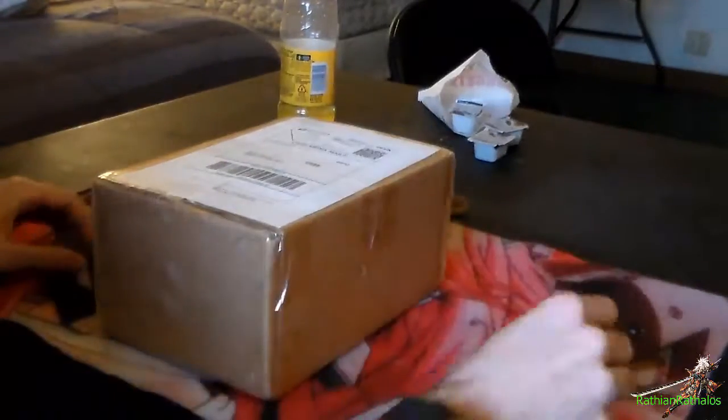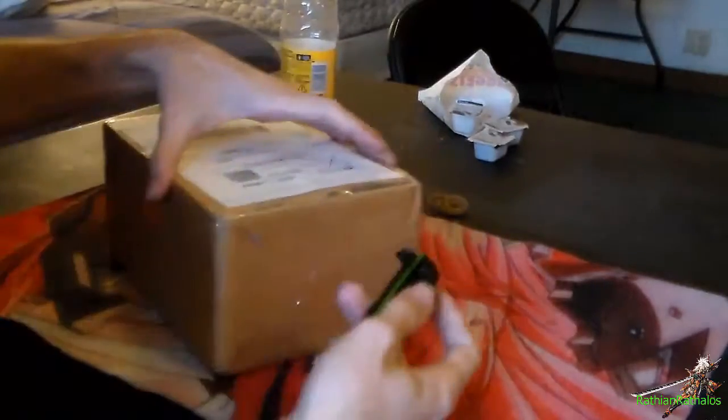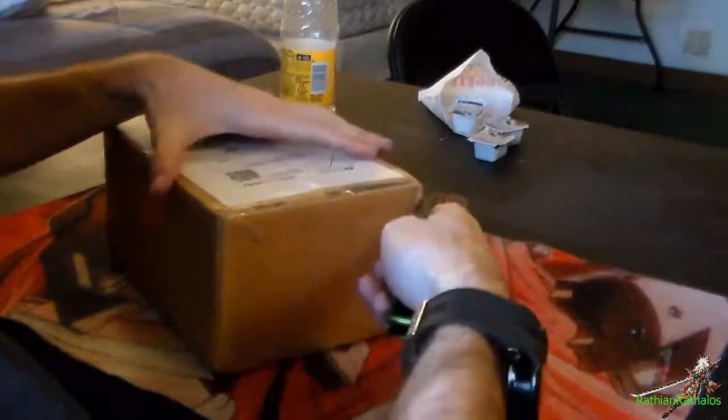I'm not going to show you the packaging. It actually came in a couple days ago but I just haven't gotten to opening it.